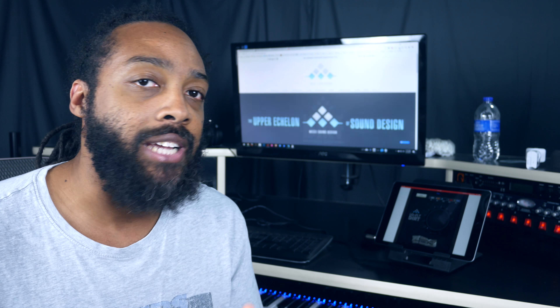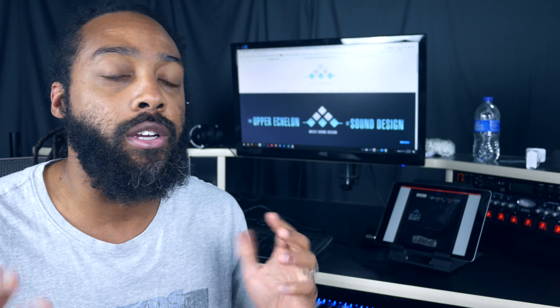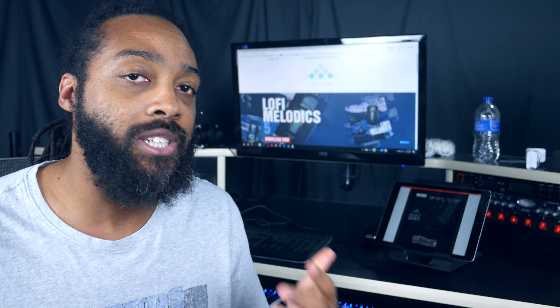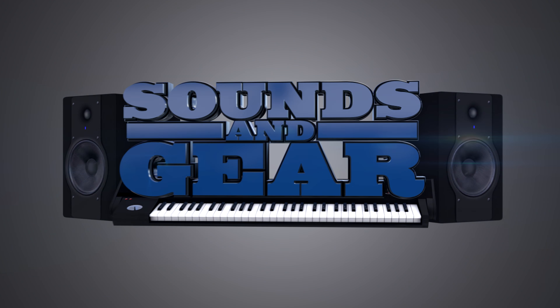Yo, what's good — this is St. Joe from SoundsAndGear.com with a quick video on the new Low Fly Dirt app from MSX Audio. It's an iOS app that gives you that bit-crush, distorted, bit-reduction type of sound. If you're familiar with any of their lo-fi sample packs, you know what I'm talking about. Really simple interface with a few different modes.